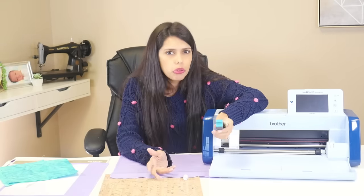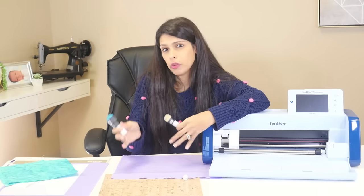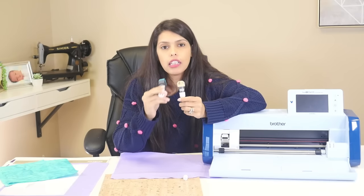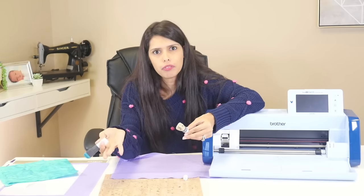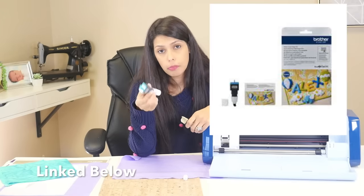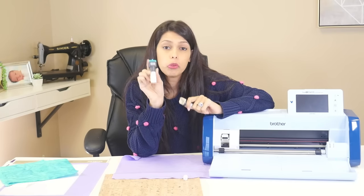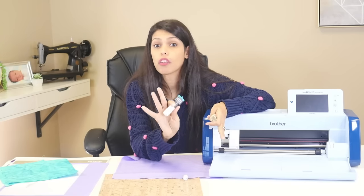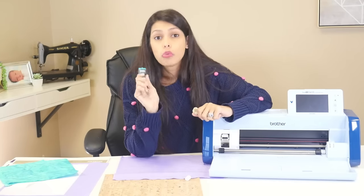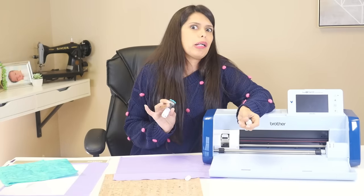Can you use your black auto blade? Yeah you can, but these were specialty made for fabric so it's going to give you a better cut. The machine comes with one of them depending on what model you have - if you have an SDX, it comes with one of these. Why not use the proper one in your machine? This rotary blade kit is sold separately. Do I recommend it? Absolutely, if you know you're going to cut out a lot of fabric. If you're not going to cut a lot of fabric, kind of what's the point. But if you know you're going to cut out a lot of fabric, this is a great one to have in your arsenal.